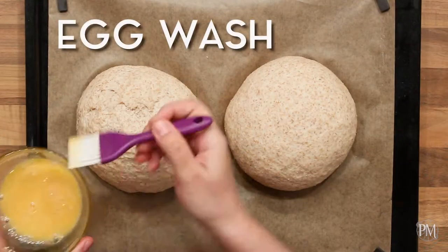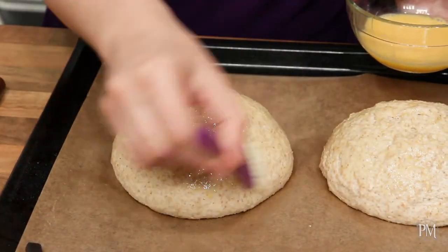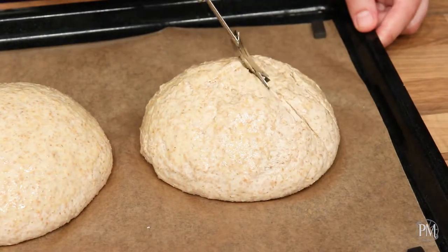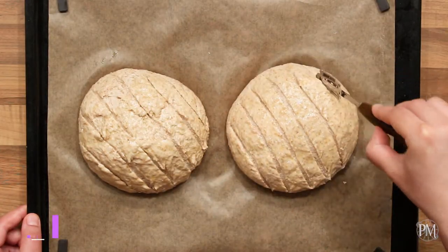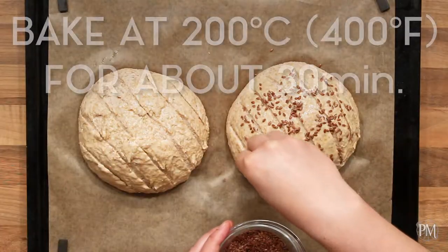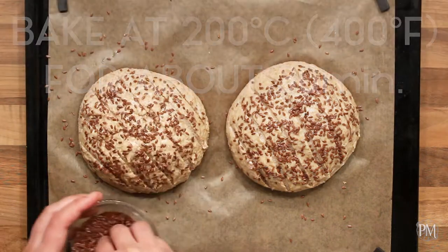My loaves are ready for baking, but first I'm gonna brush them with egg wash. Then I will score the bread with my lame. Finally, I'll sprinkle some flaxseed on the top. I will bake them at 200 degrees centigrade, which is 400 degrees Fahrenheit, for about 30 minutes until browned.